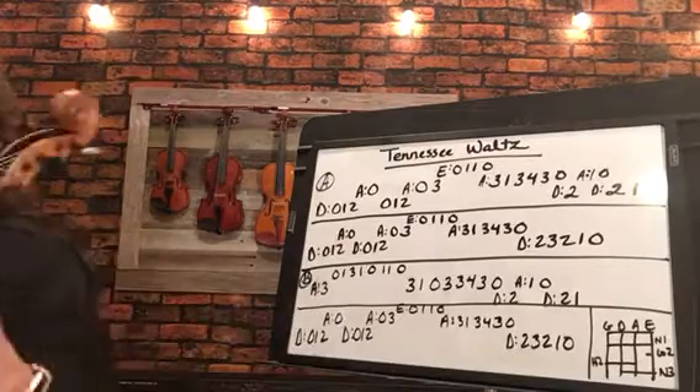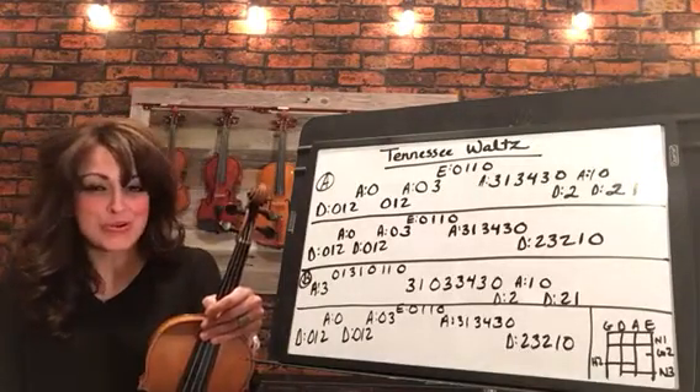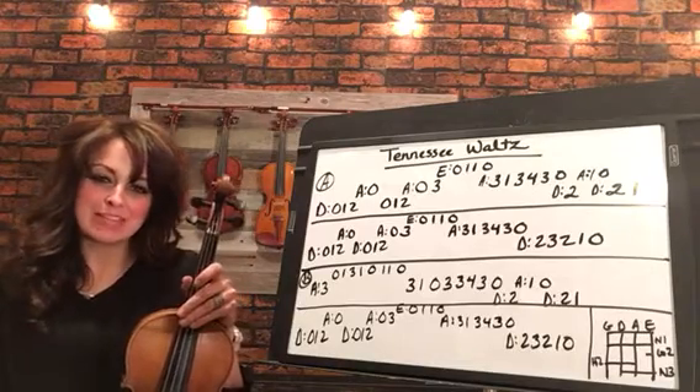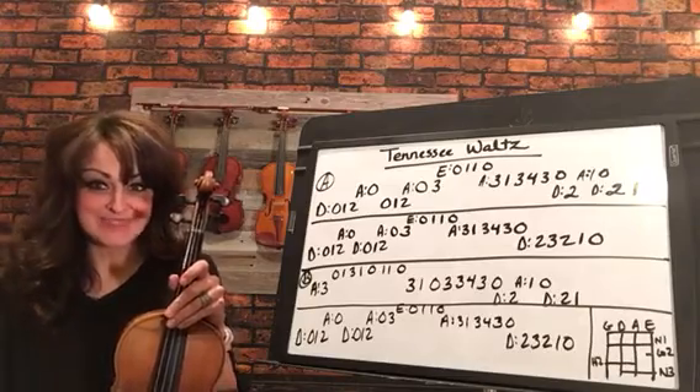Alright! Now you can add some ornamentation to this to make it a little bit more your own, or add little grace notes. So I'm going to play through it a way that I might play it and then you can just make it your own.